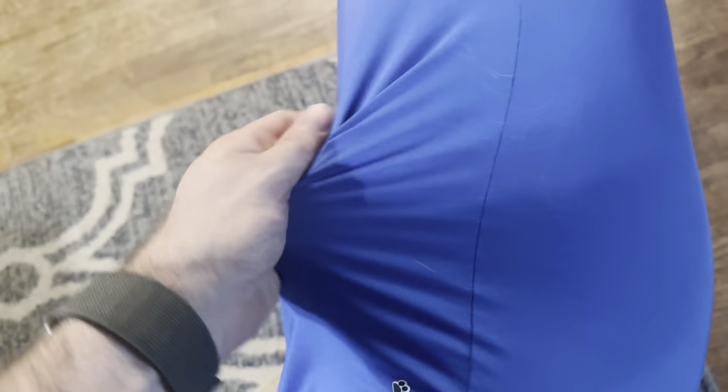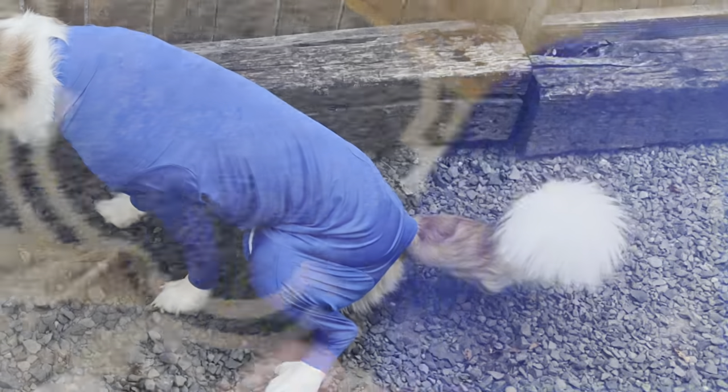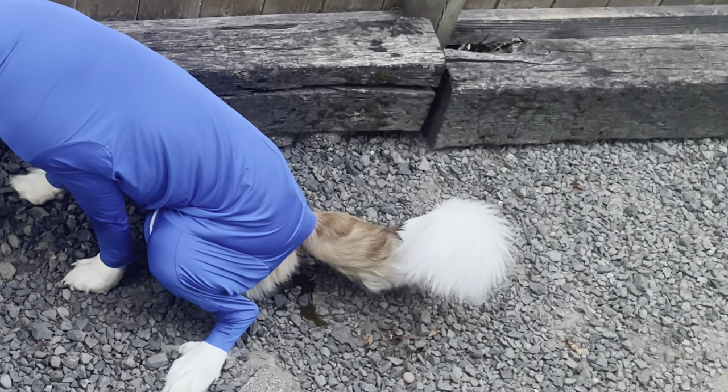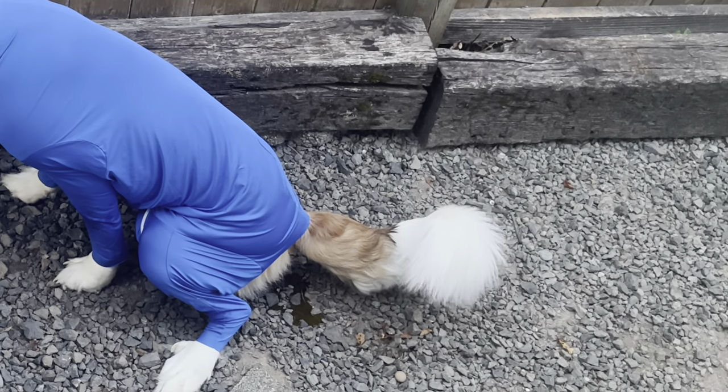It's pretty nice — really stretchy fabric, machine washable like I said. Here I've unzipped it and she's able to go to the bathroom, absolutely no problem. We did take the suit's back legs off and found a bunch of fur inside of it, so all that would have ended up on the floor and ultimately inside the vacuum.